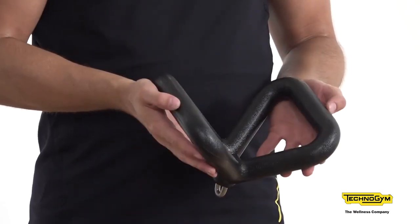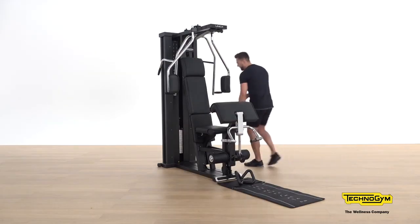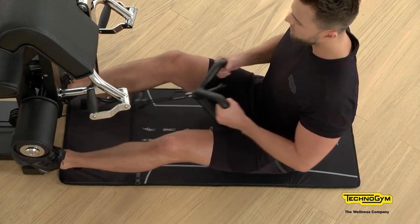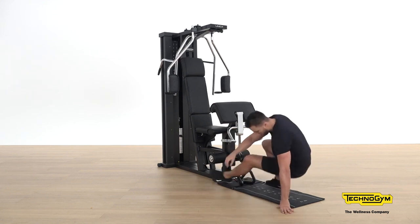Another exercise to complement our workout is the seated row. For this we're going to utilise the dual handlebar and the lower hook pulley. Connect the accessory and change your weight. For this exercise we're going to be seated on the floor, utilising the Wellness Pad — great for stretching and core stability, but today we're using it to sit on. Make sure you have a nice straight back, knees slightly bent, pull directly into the stomach, and release nicely and controlled.